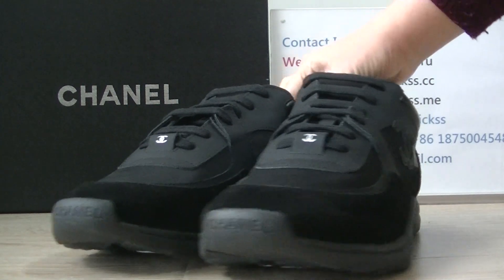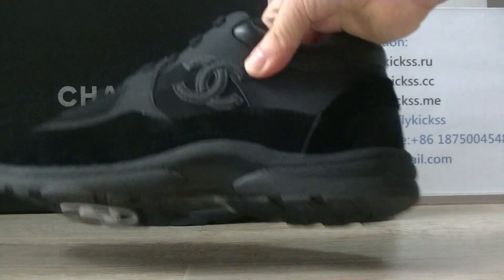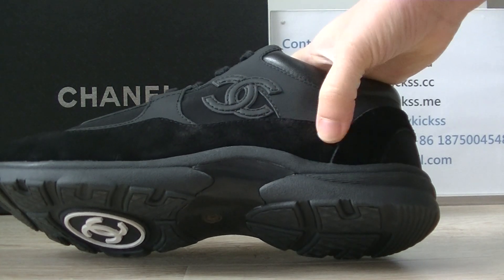Now let's turn to the side part. On the side part we can see the big Chanel logo, and this area is the black suede material.